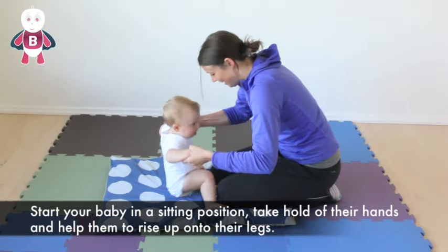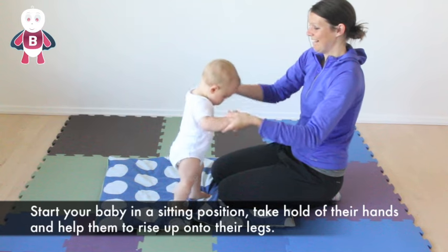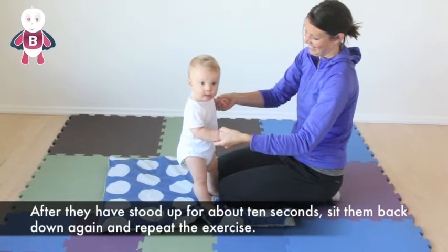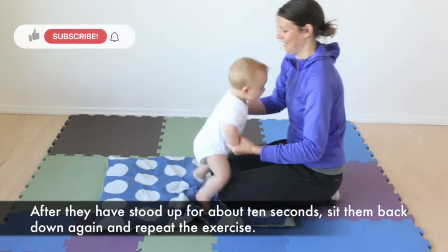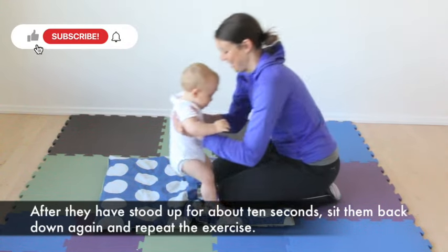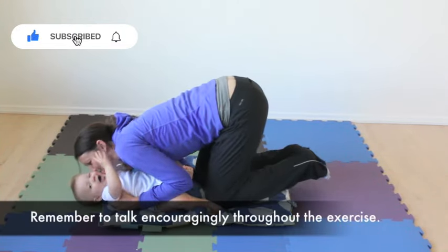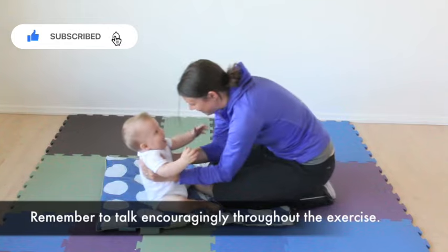Start your baby in a sitting position, take hold of their hands and help them to rise up onto their legs. After they have stood up for about 10 seconds, sit them back down again and repeat the exercise. Remember to talk encouragingly throughout the exercise.